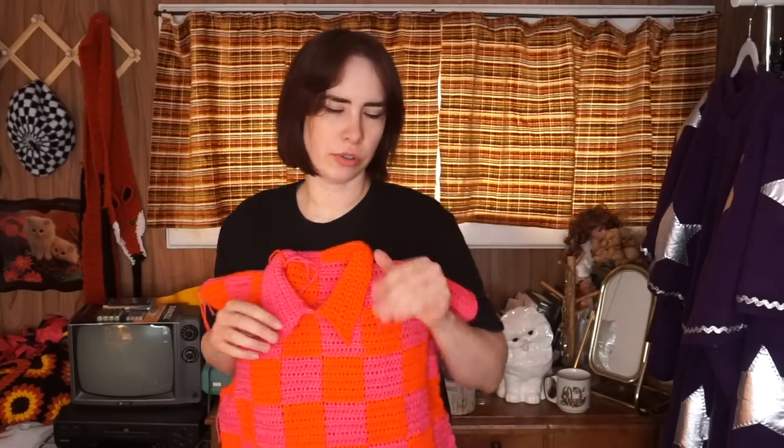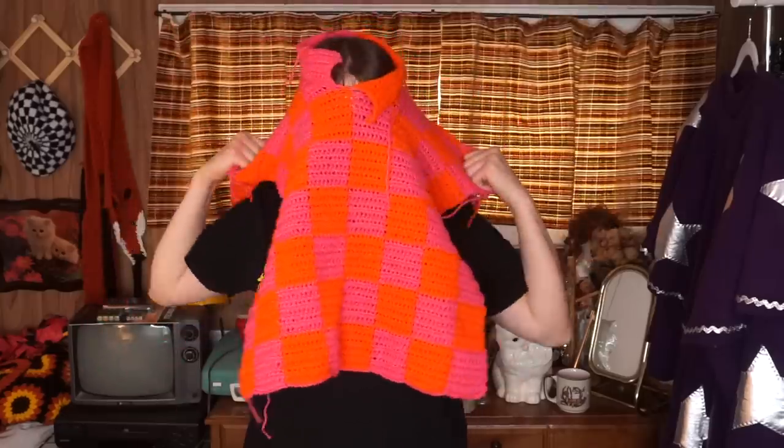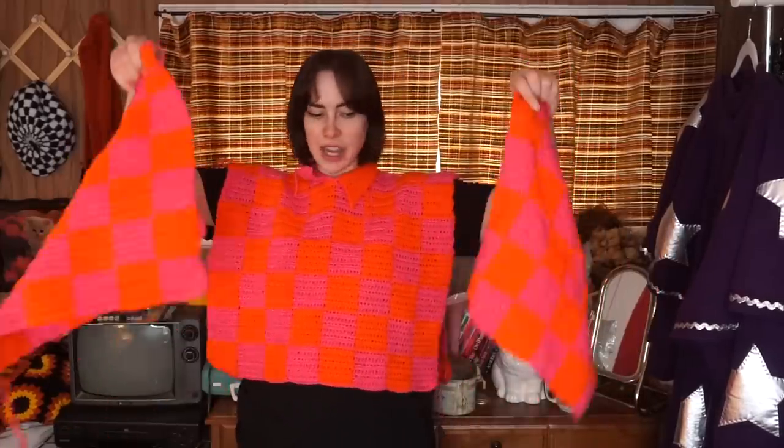I have the sleeves done — oh my gosh, they are so bright on camera. I left them a little short because I want to add cuffs. This is actually looking pretty good. All I have to do today is attach the two sleeves since the body is already assembled. The collar is still giving me a little trouble staying flat — I might just stitch it down. The only problem is once it's done, it does not want to come off my head.